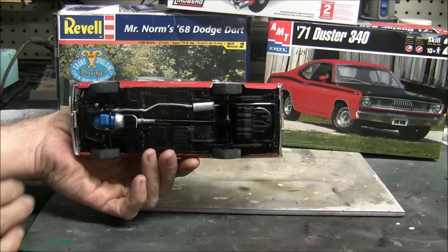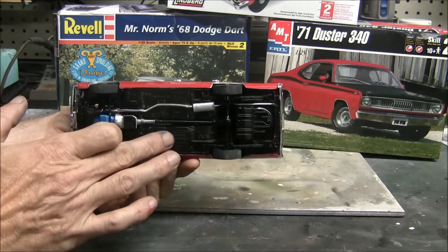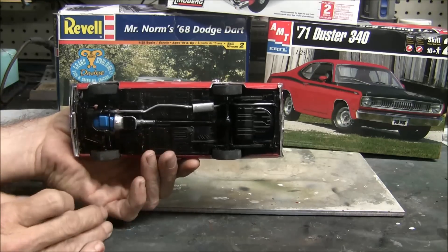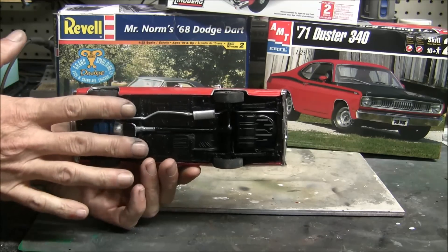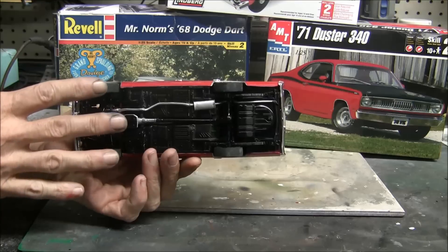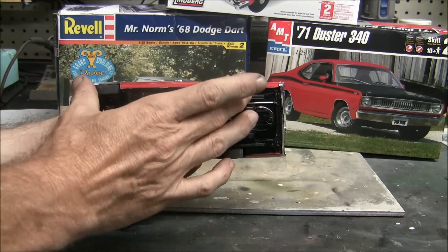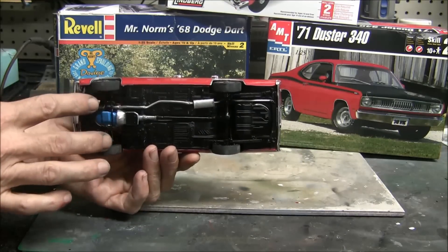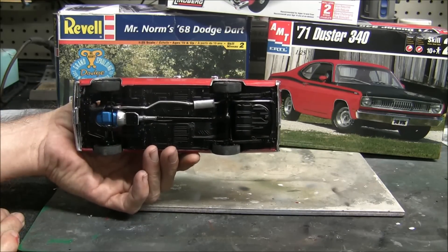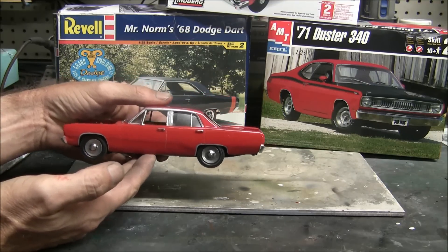Even down at the frame where it meets the inner wheel wells inside the engine compartment, everything lined up perfectly. The subframe that attaches to the main floor pan is a separate piece on the '71 Duster kit. When I first test-fitted it, the wheelbase was just barely too short — the wheels weren't going to line up with the wheel wells on the body. So I extended it forward about a sixteenth of an inch, glued it there, and now the wheelbase matches up nicely.